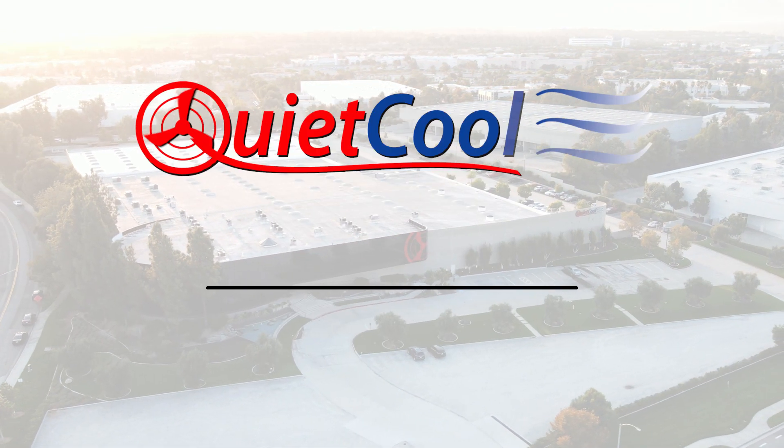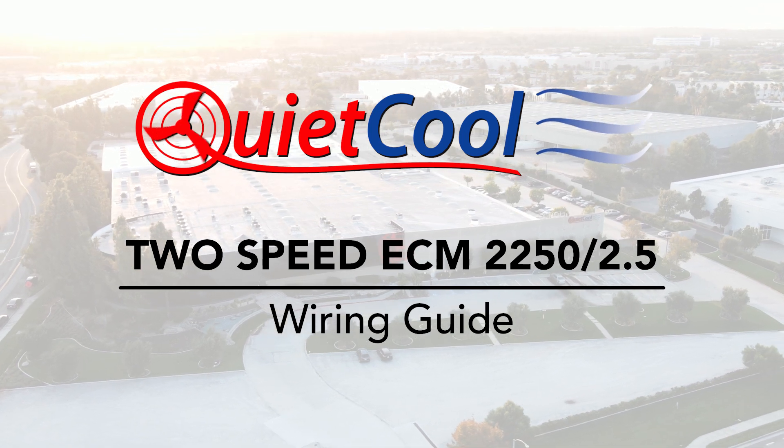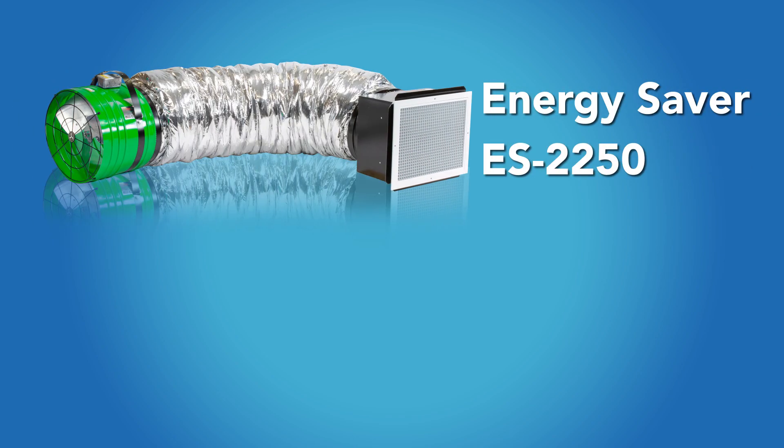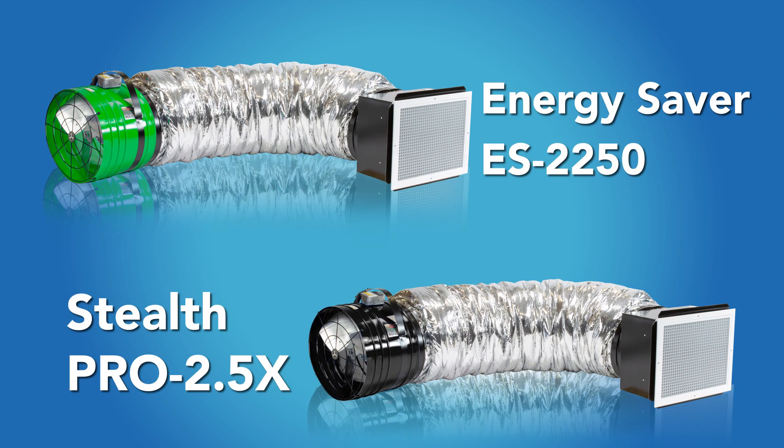2-speed ECM for Energy Saver 2250 and Stealth Pro 2.5 models. This wiring guide will show you how to wire an Energy Saver 2250 or Stealth Pro 2.5 model.